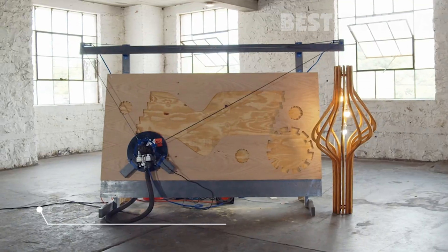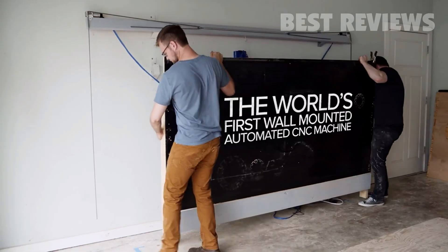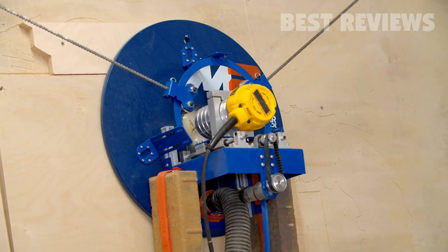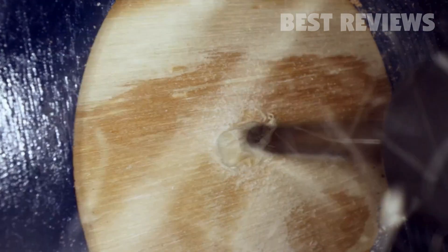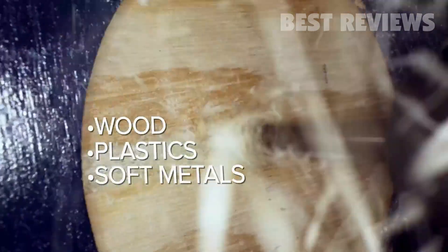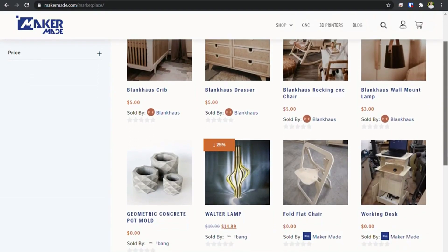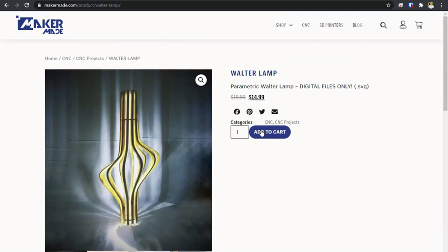Maker Made M2 is an automated cutting machine that brings your ideas to life. The M2 mounts directly on the wall so you can make bigger and better than ever before without sacrificing floor space in your garage or workshop. Capable of milling or etching almost any flat material including wood, plastics, and soft metals, with 4 by 8 feet of cutting space. You can create your own designs or download awesome projects from our online community and get to cutting in a matter of minutes.